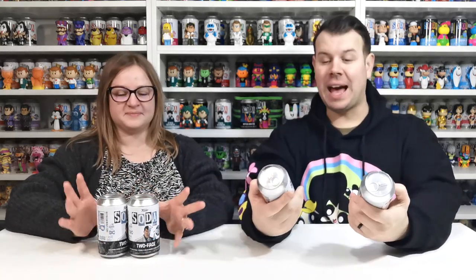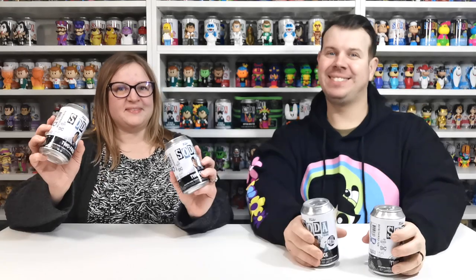What's up guys and welcome to the channel FWA4. In this video we're going to be doing another Funko Soda unboxing. We have Two-Face from Batman — DC Batman.